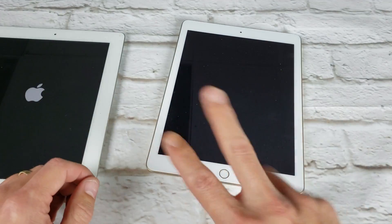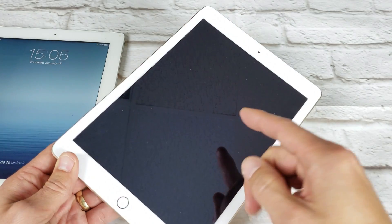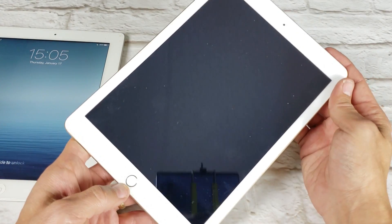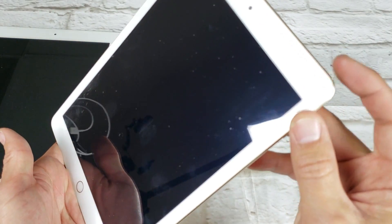Basically it's a two-key combination, and this is what I want you to do. It doesn't matter if your screen is frozen on a particular screen, or if you're stuck with the Apple logo, or you have a black screen, or a boot loop — it doesn't matter. What you want to do is press and hold two buttons simultaneously: the home button and the power button.